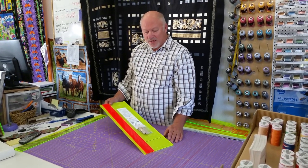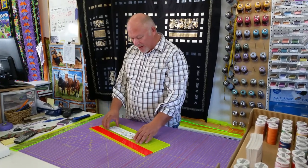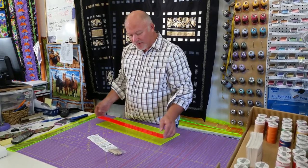Hi, I'm Gary from PM Quilting. This is our 6-inch ruler. We're going to show you how to put it together. When you undo your shrink wrap, you're going to have three parts here.